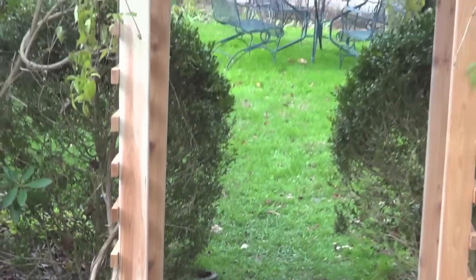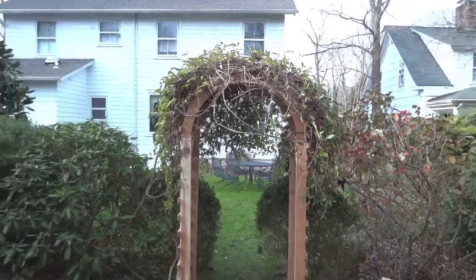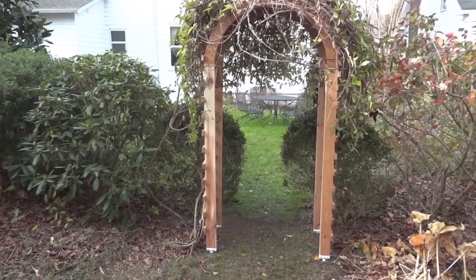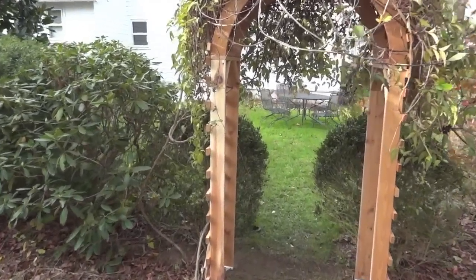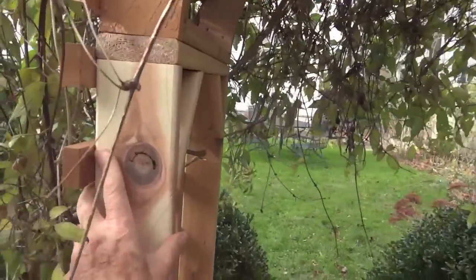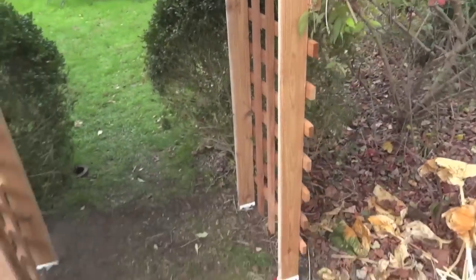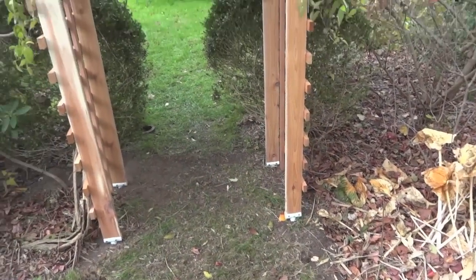The wind's been blowing 20-30 miles an hour and the whole thing is quite stable. However it is flexible, but it ain't going nowhere. You can see it moves a little bit, but you can pull it as hard as you want — it's not coming out of the ground. Because those things are anchored a foot and a half into the ground, each one of them.